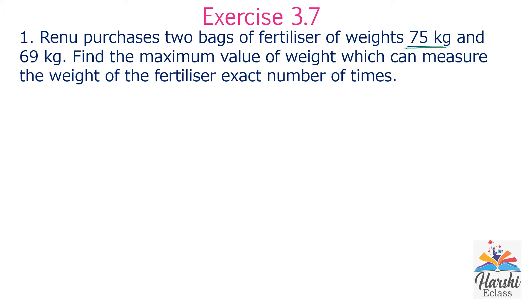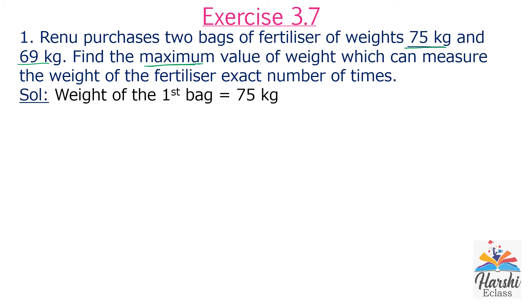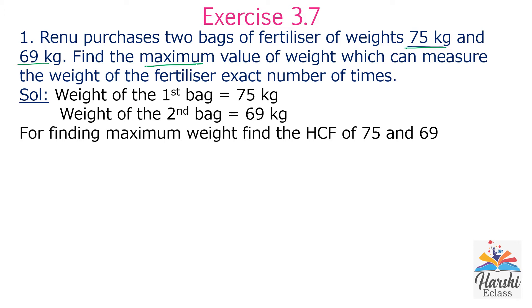First: 69 kg. Find the maximum value of weight which can measure the weight of the fertilizer an exact number of times. The maximum value means we need to find the HCF of the given weights. Weight of the first bag: 75 kg. Weight of the second bag: 69 kg. So to find the maximum value, we need to find the HCF of 75 and 69 using the prime factorization method.